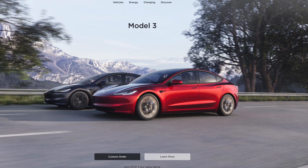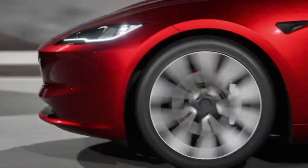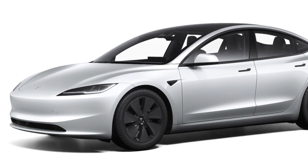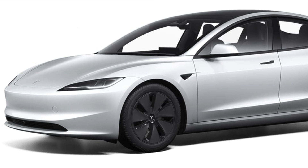Tesla has just announced a refresh Model 3 and here's everything you need to know about it. The new front and rear look absolutely amazing. Starting with the front of the new Project Highland Model 3, Tesla has gotten rid of the front fog lamps, removed the little scoopy thing, and there's a bigger front intake for the front vent.